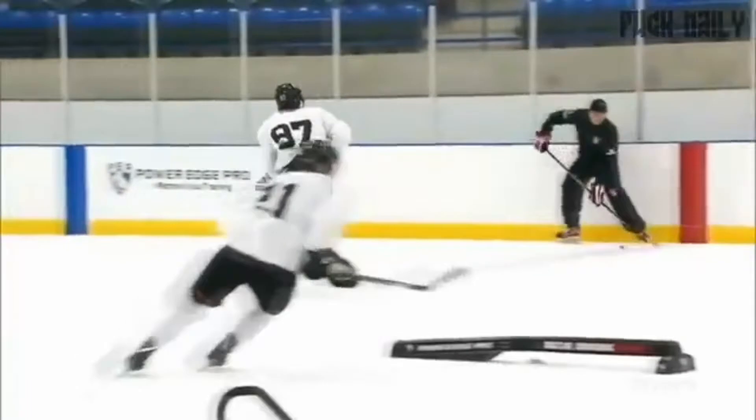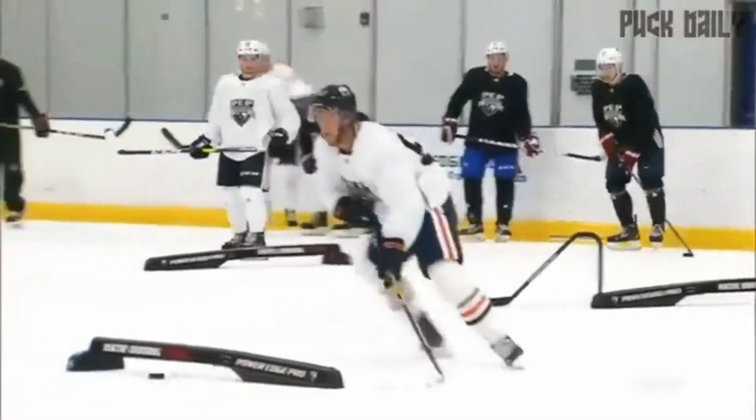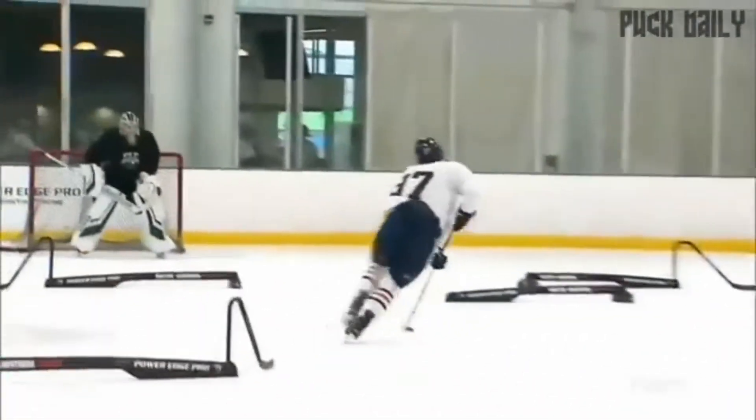Without further ado, let's get into this video. Also, I almost forgot — the giveaway ending date will be April 18th, so stay tuned for that. Let's get straight into this workout.